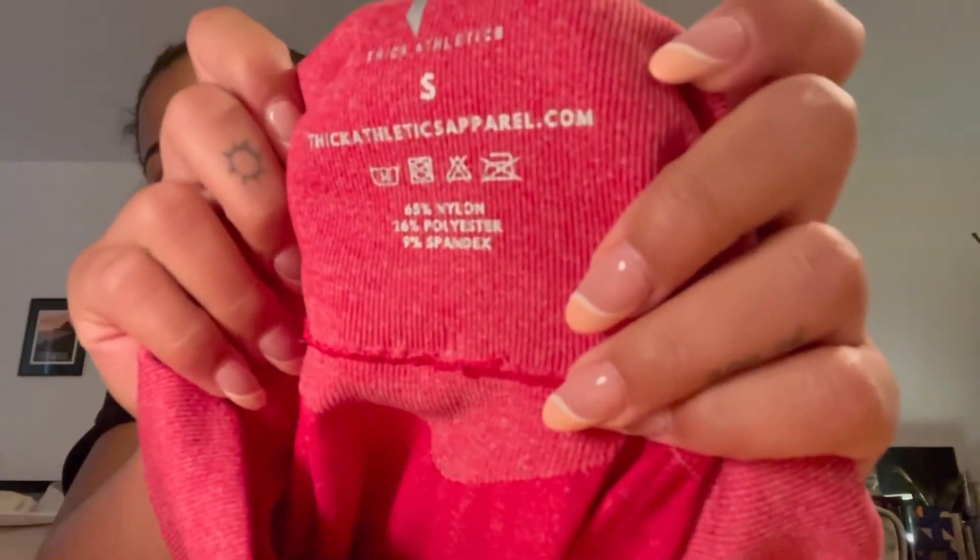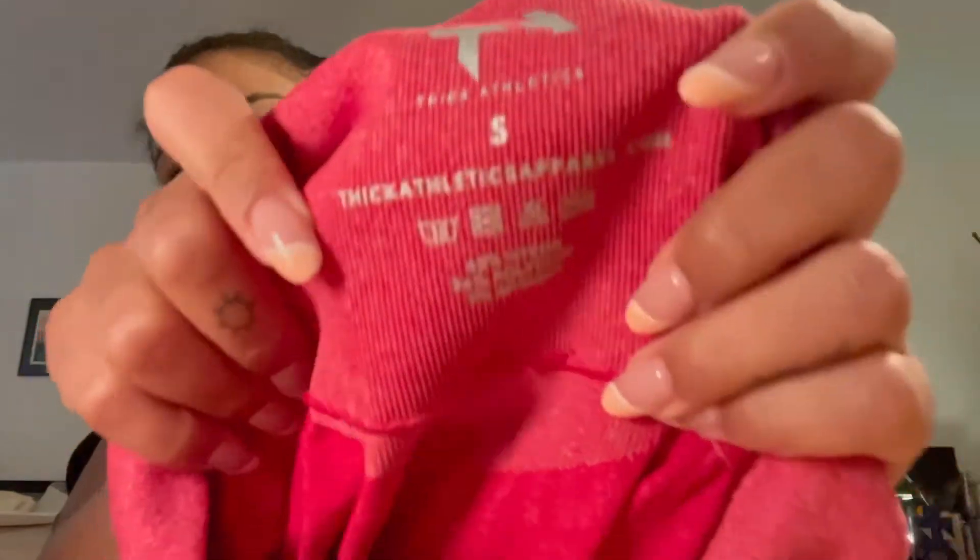I believe the shorts are a nylon-spandex blend — I'll put that in the description. For the leggings, they are 85% nylon, 26% polyester, and 9% spandex — which is a bit different from some of the other brands with this same pattern. I'm a small in both pieces — a true small, as I got these before my measurements went up. These fit well for a workout. I just got done working out in them and they still fit really well. I never feel like I'm going to rip these pants, so the quality is definitely there.